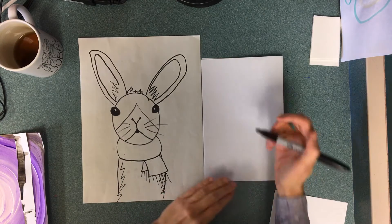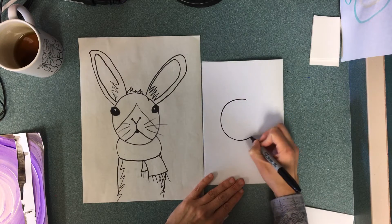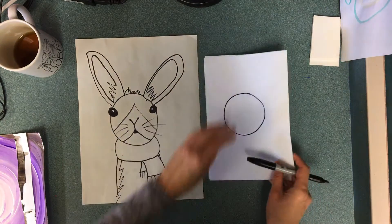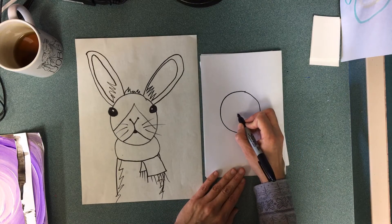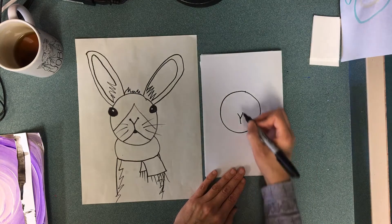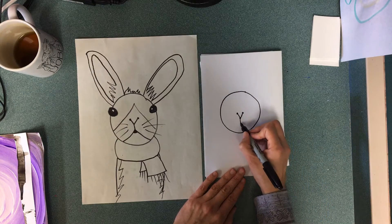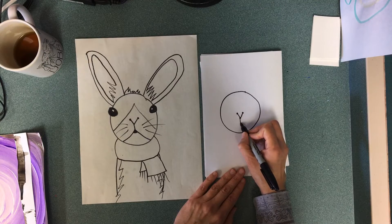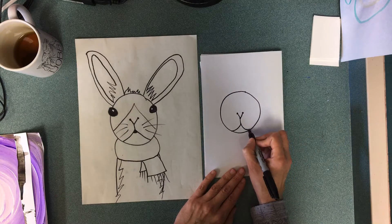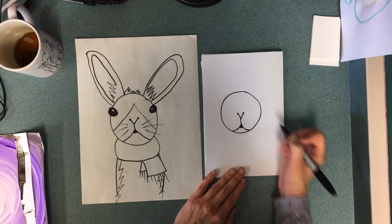So with my sharpie, the first thing I'm gonna do is make the head, which is right in the middle — I make a circle. Then after I make my circle, the nose is also right in the middle and it's a capital Y. At the top of the Y you've got the nostrils, and then I need to make the mouth — going from the bottom of the Y I'm gonna make a swoosh line out and a swoosh line the other way, and I will make a little mouth there that I can color in.